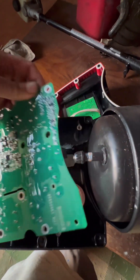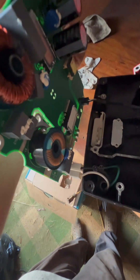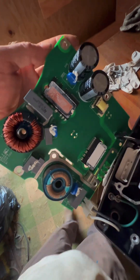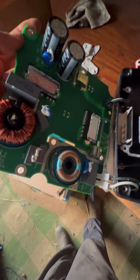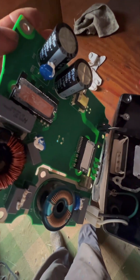We'll see what the underside looks like. It looks like a little water may have gotten in here. I don't see anything burned, and I don't smell anything weird. I don't know enough about fixing this motherboard, but I do have a spare motherboard that I'm going to replace it with.